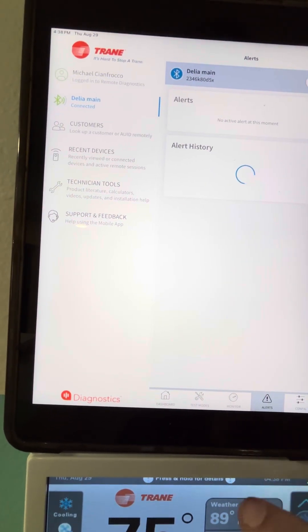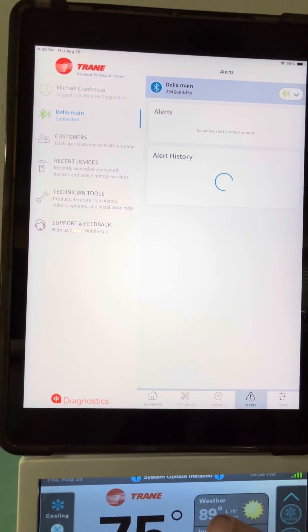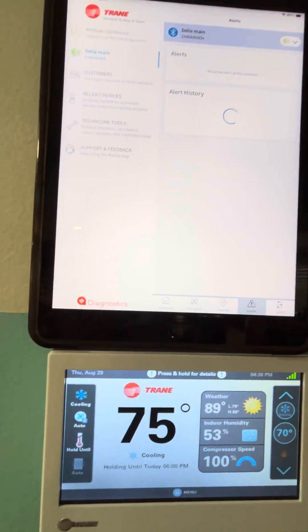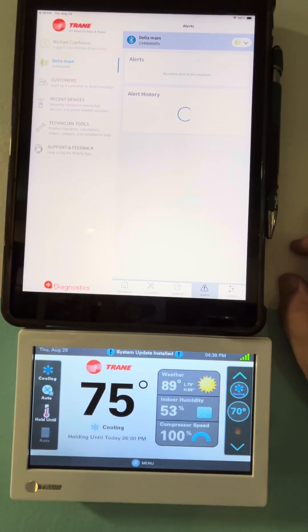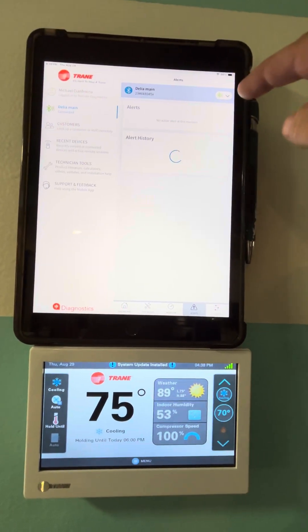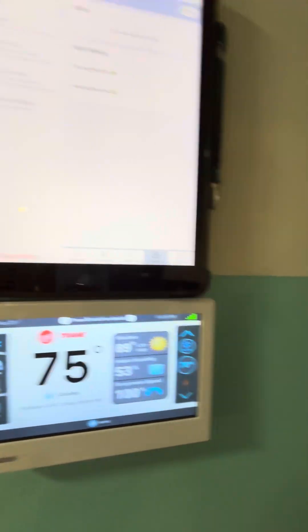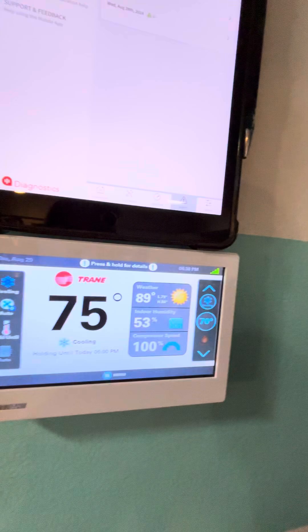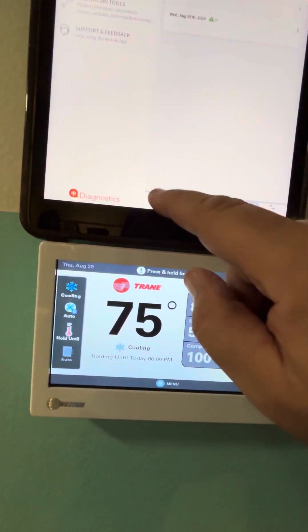Let's see if we have any alerts. Right now it's just Bluetooth. So here's our thermostat, and this also takes temperature — it's a controller. Looking good.